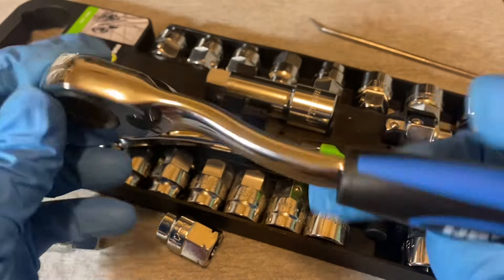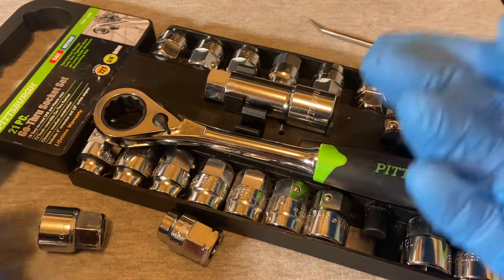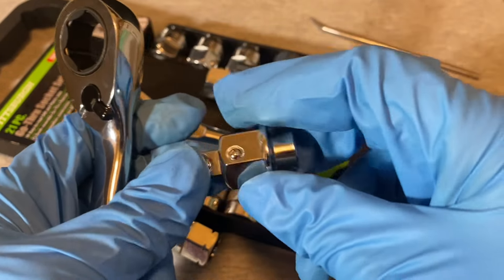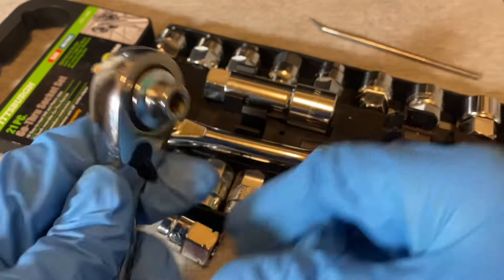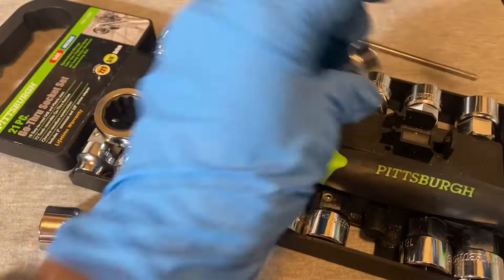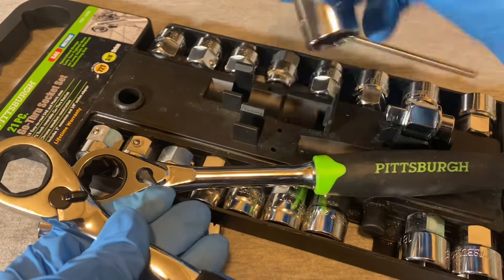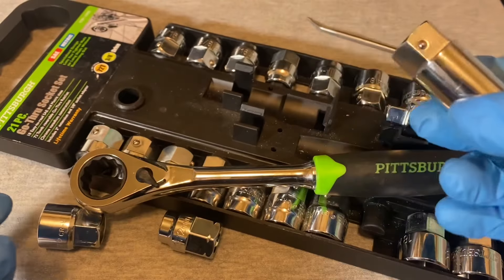This set is the largest, at 21 pieces. It has an adapter that lets you switch to a standard 3/8 regular socket wrench, which comes with the Pittsburgh set. It also includes a roughly three-inch extension that you can use with the set.